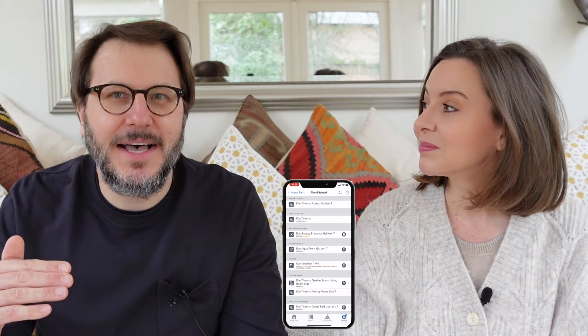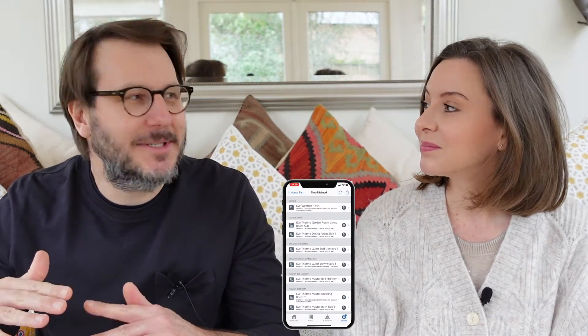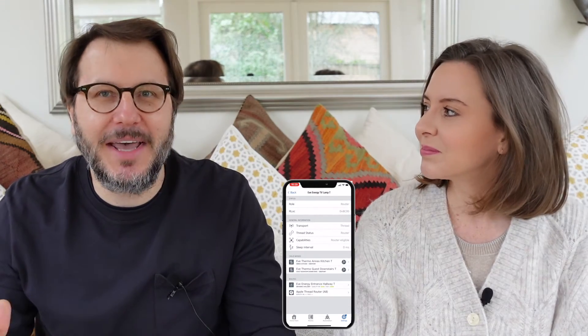Eve have really come to the party with regards to Thread — a lot of companies have come up with just one product, but Eve now have five Thread-enabled products out in the market. We've installed quite a few throughout the property and our Thread network is looking more and more impressive. We've got a couple of outdoor products installed now — initially there was a hiccup with the Thread and they weren't always getting picked up, but for the last 24 hours the network has almost evolved to a point where we've got communication everywhere. We've probably got one or two more products to put in upstairs, and I think the Thread network is going to get even stronger.